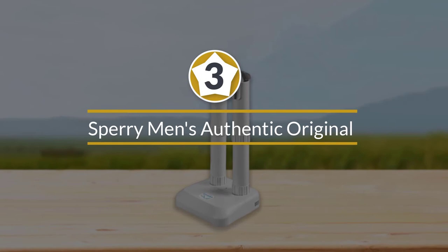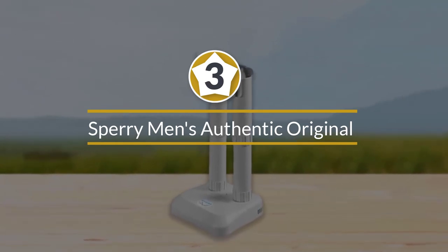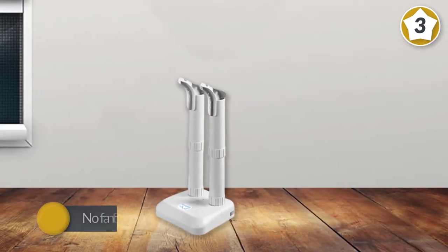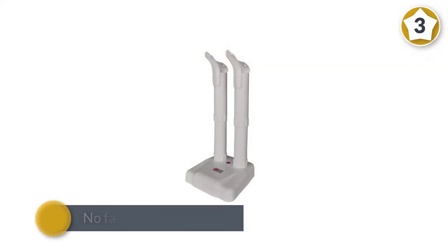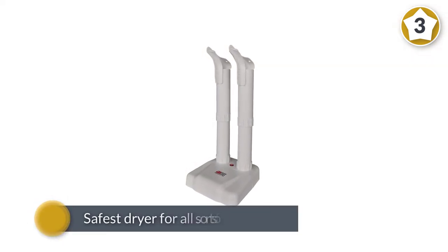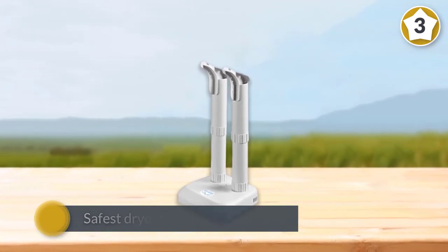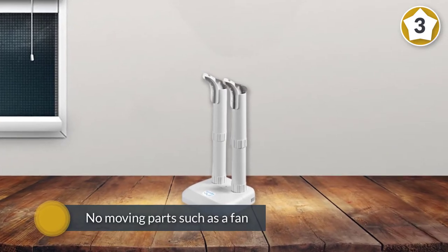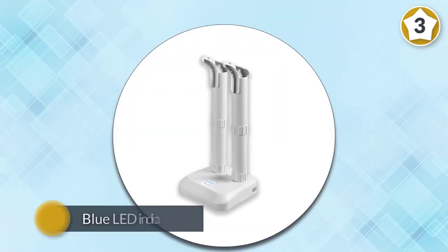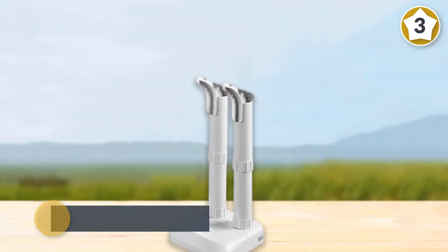Number three: Job Site Original Shoe Boot Dryer. The base of the dryer heats up air that rises naturally through the air tubes into the boots. There is no forced drying, which increases dry time but makes it the safest dryer for all sorts of gear, as there are no moving parts such as a fan. A blue LED indicator light on the base lets you know it is on and working. Moreover, the dryer is very effective at killing bacteria and molds.